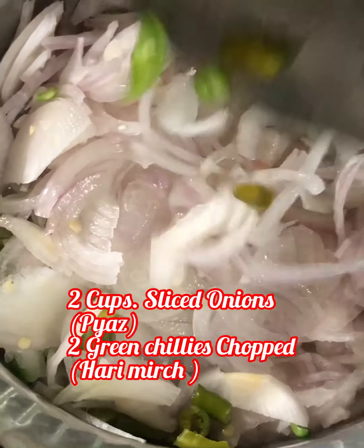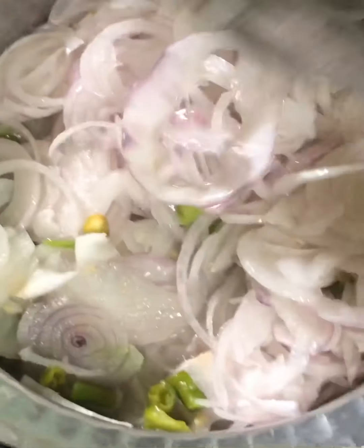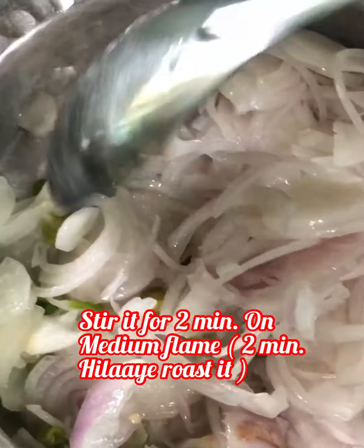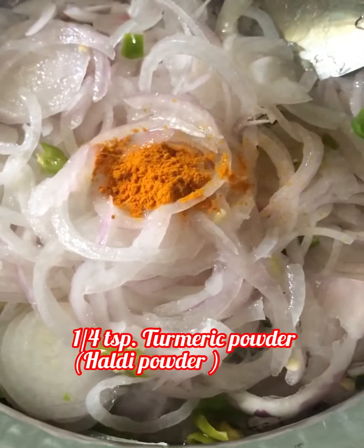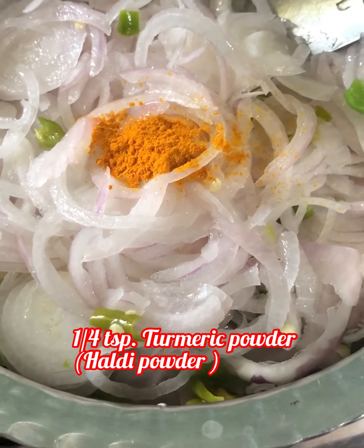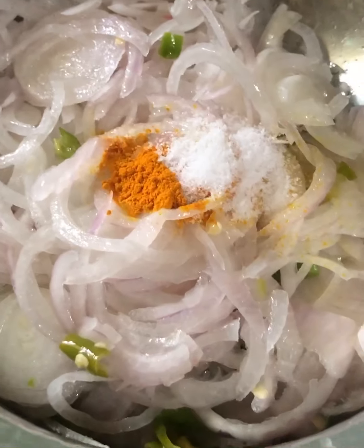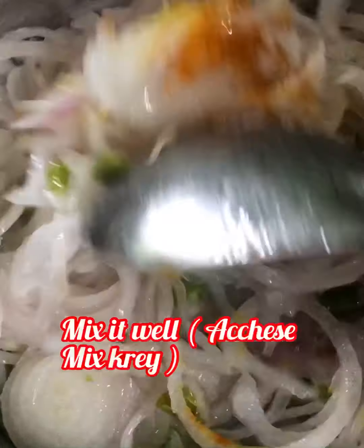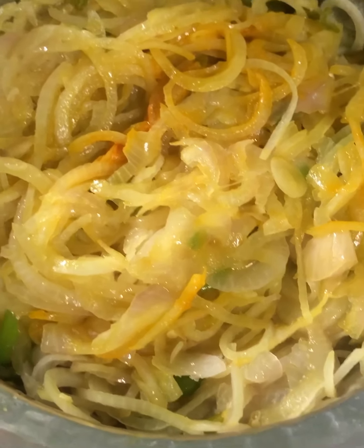Take a pan, add one tablespoon of oil, and keep the gas on medium flame. Add two cups of sliced onions and two green chilies, chopped. Stir for two minutes on medium flame, mixing properly. Keep the onion a little raw — don't overcook it. Now add one-quarter teaspoon turmeric powder and one teaspoon salt. Mix it well.